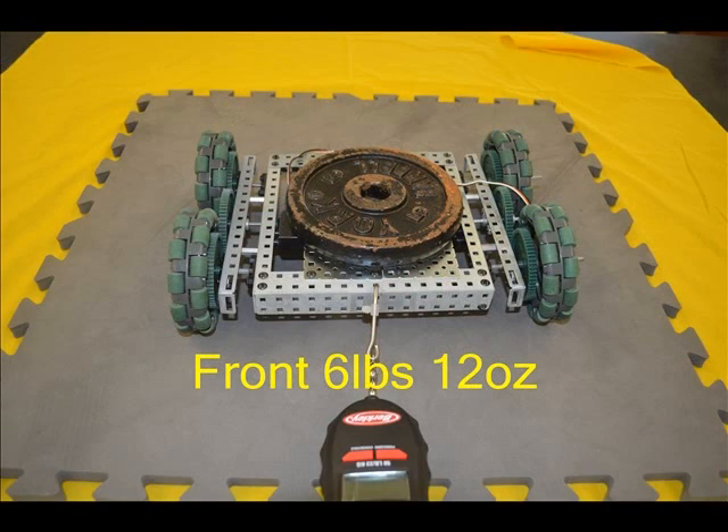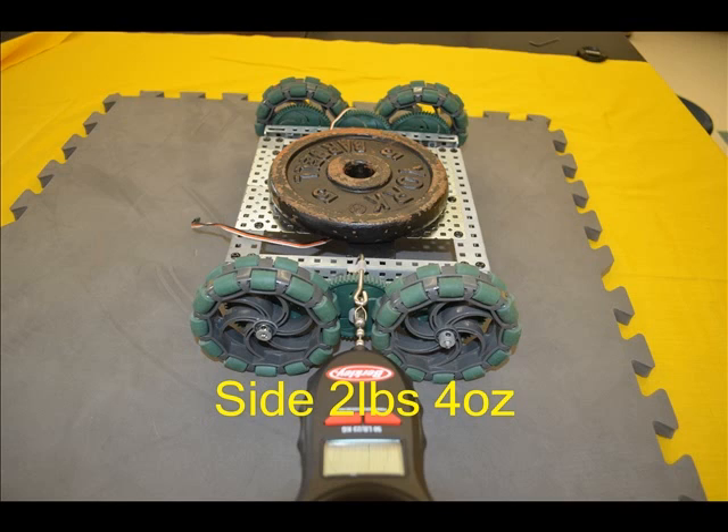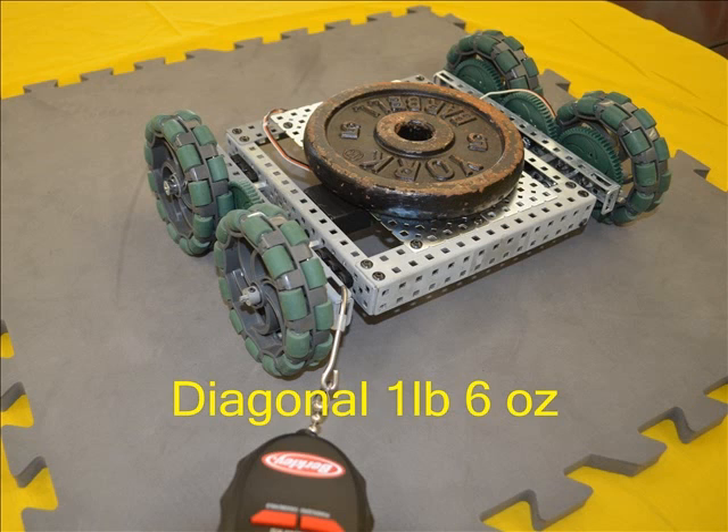From the front, these big Omni wheels held back the most of all wheels tested before they slipped at six pounds 12 ounces. As expected, there was not much resistance from the side with the roller wheels moving at two pounds 4 ounces. Diagonally there was little resistance before the rollers moved at one pound 6 ounces.